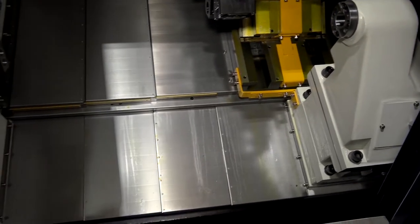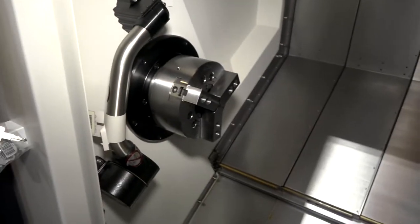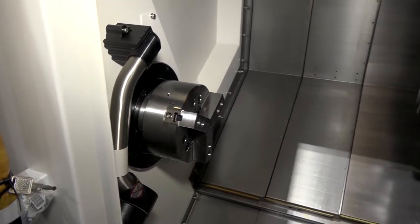The machine itself has fast indexing and box guideways. It's a heavy-duty casting. All these machines are built in Korea and supplied here in the UK by Ward High Tech. You've got a tool setting arm which you can see, and obviously this chuck that comes as standard with the machine.